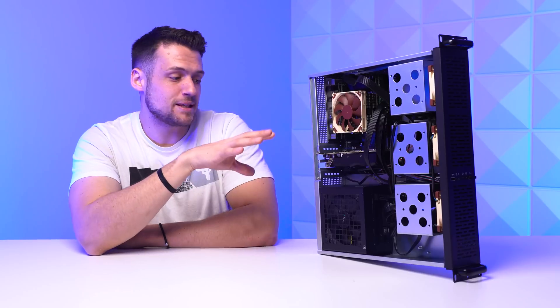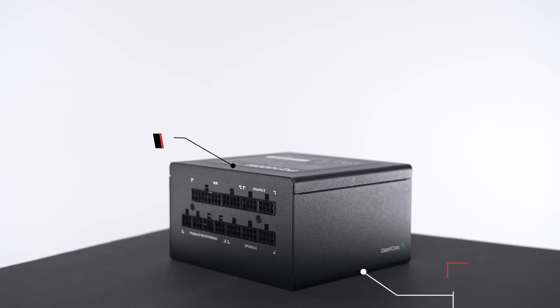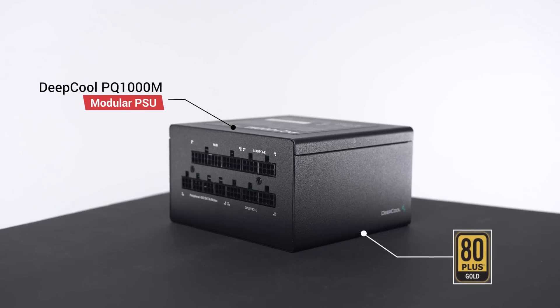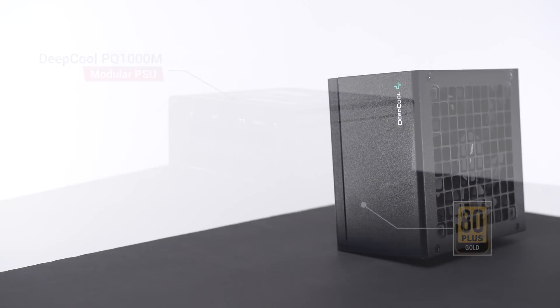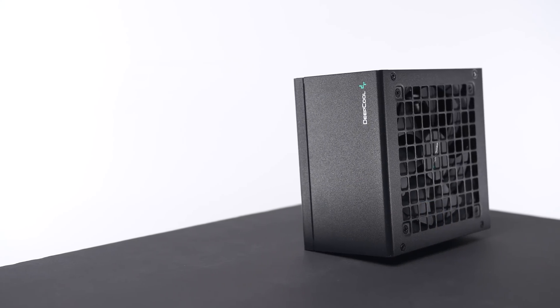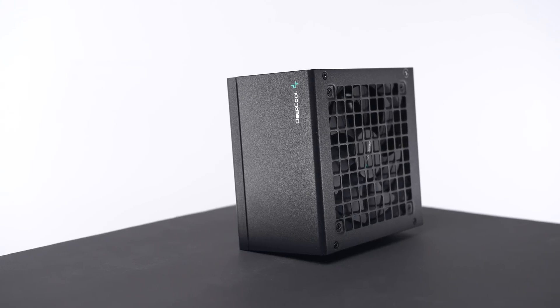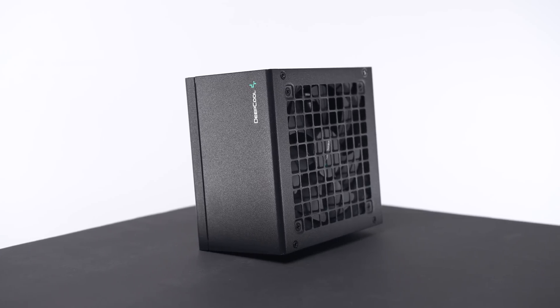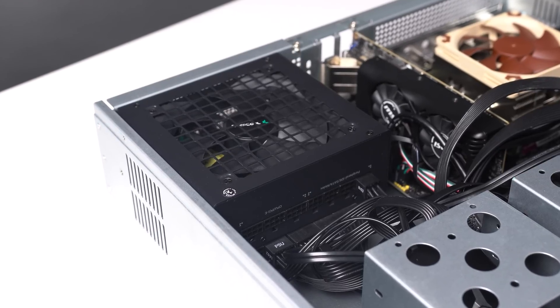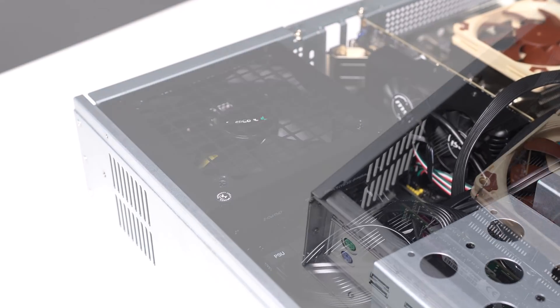Before the AliExpress parts, we have the power supply — DeepCool sent out this monster 1000W unit, the PQ1000M, which is 80 Plus Gold certified and fully modular. This is absolutely way more power than I need for a server like this, but I wanted to showcase what you could do with a build like this. This PSU would allow me to add GPUs or much more power-hungry parts. With the fully modular design, I don't have to waste space in our super tiny 2U rackmount server chassis on cables I'm not using.